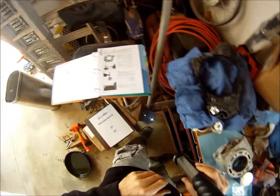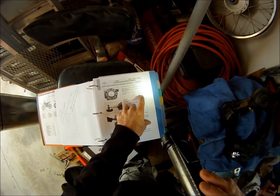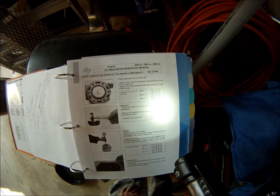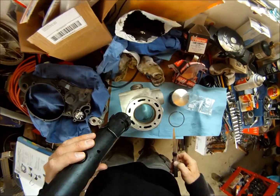Ring gap for the GasGas EC300 2007 model, 300cc — the standard is .5mm ring gap and the limit is .8mm. The rings that I took out of this last fall were terrible. One was 4mm. It was bad.